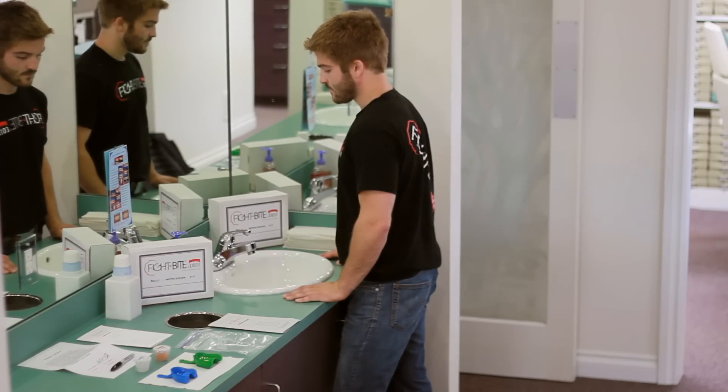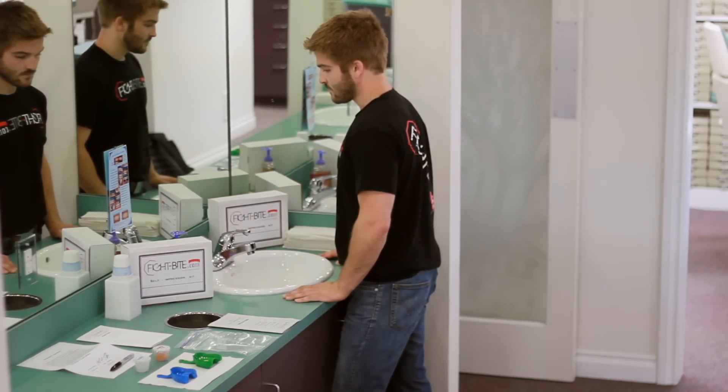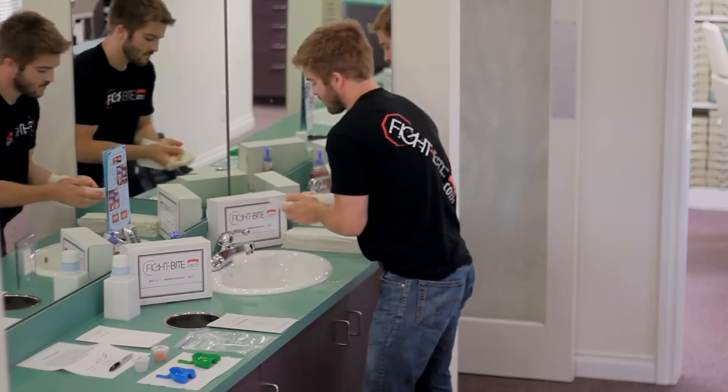Step one: wash your hands well with warm water and an antibacterial soap to ensure they are clean prior to handling materials which can be placed into your mouth.